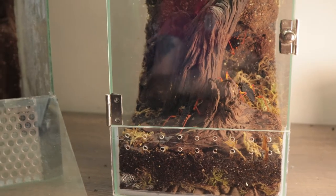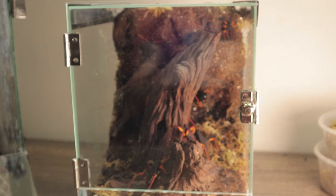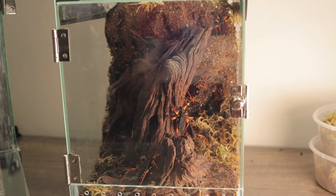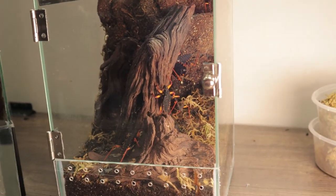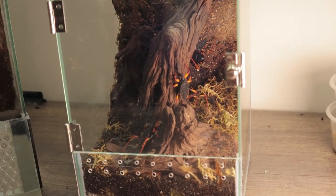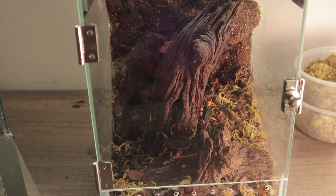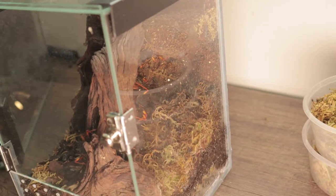Let's get the enclosure set up — it's kind of bare at the moment — and then we can try and move them out hopefully without any incidents. This is what they're currently housed in. As you can see, there's not a whole lot of room. There are eight assassin bugs in there presently and they struggle a bit to move around without stepping on each other's toes. They get a little bit feisty when you put food in there, which I'll demonstrate once we've got them rehoused.